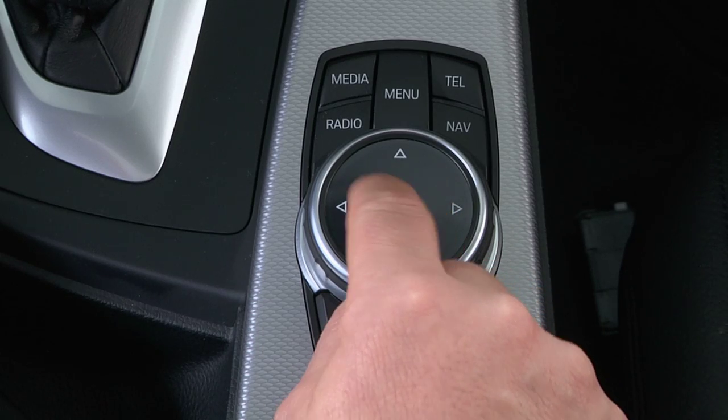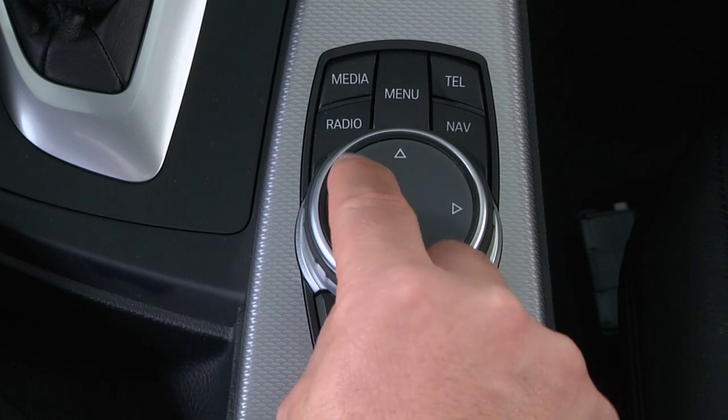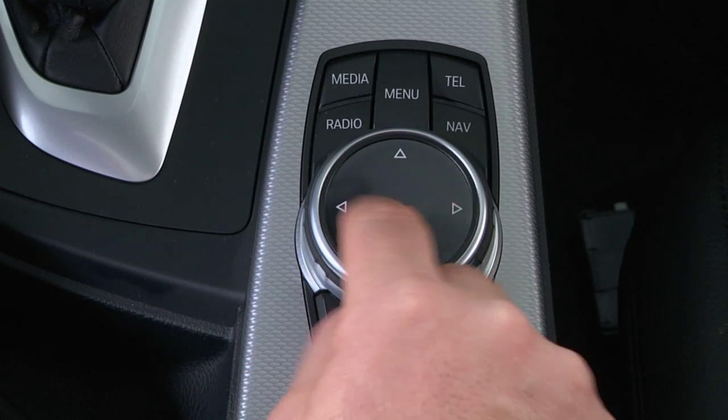The new iDrive Touch controller features a touch-sensitive interface on the top of the dial, allowing the driver to write on the controller itself.